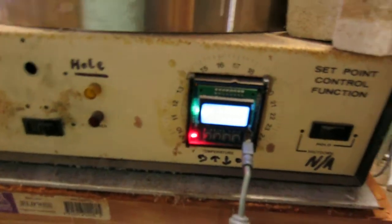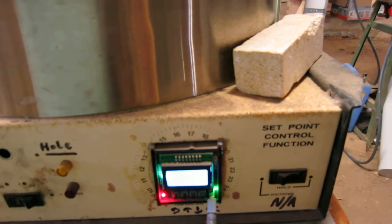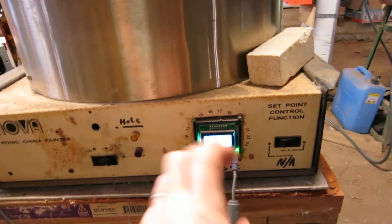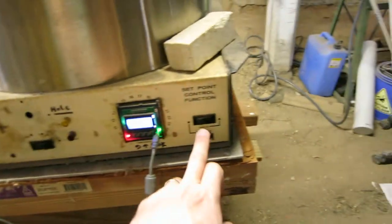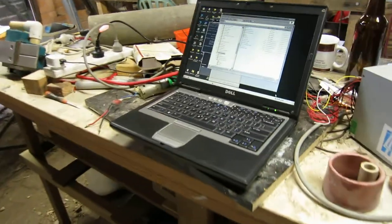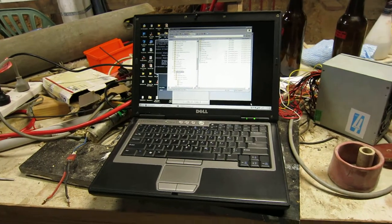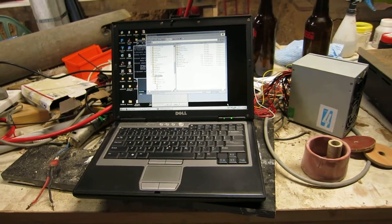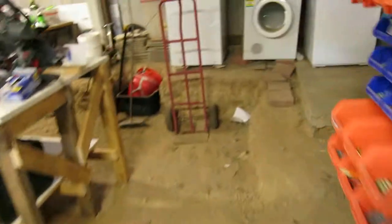This has got an OS PID replacement for the original electronics. The old electronics just had a ramp value - you turn the dial to the degrees per minute you want and it goes, and then you can use this switch to say hold at that temperature. So I replaced it with this thing. I had to do a bit of archaeology - I dug up this unkillable Dell D620, which is what I used many moons ago to write the profiles for this thing. It still runs amazingly once I found the power supply.